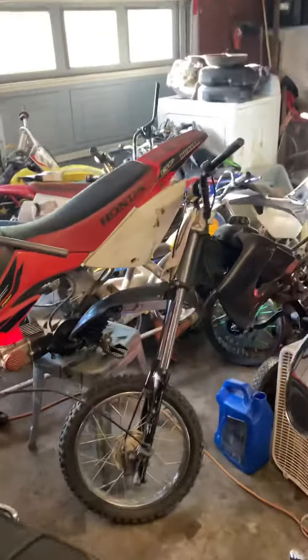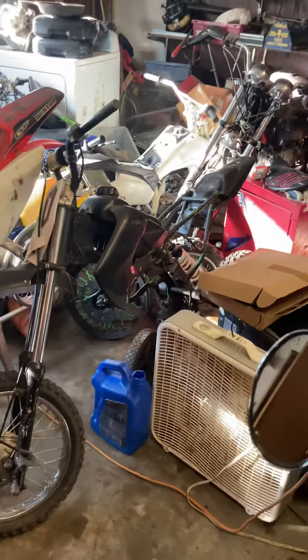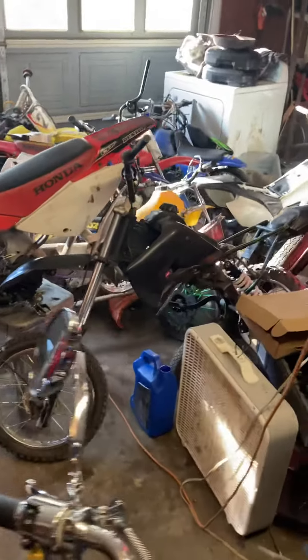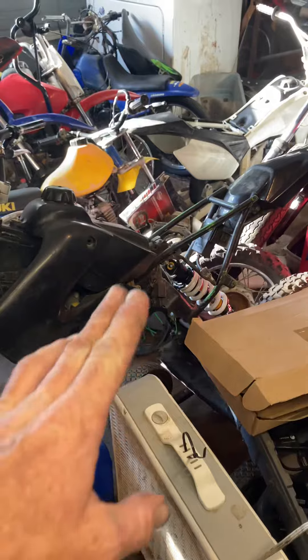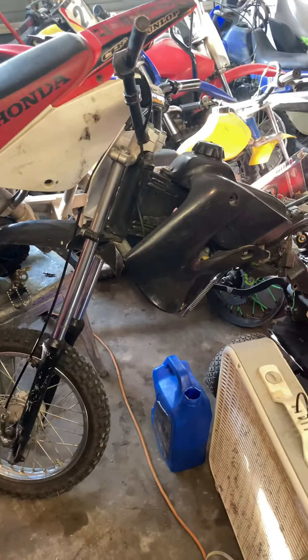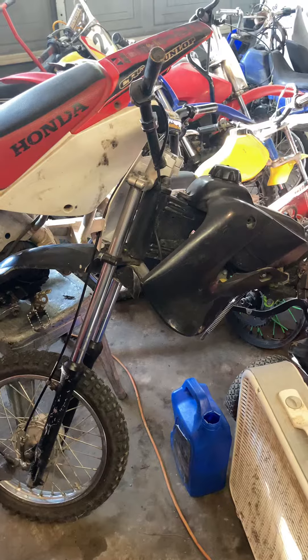Hey, like and subscribe, hit the notification button, and eventually we'll get that thing done. We're also gonna redo the shock mount on that one — that's my Black Mamba, which was set up for like a 60-pound kid and not me. I got a 1200-pound shock and we're gonna relocate the bracket on it. It's got KX60 front suspension too, and I'm gonna get the VBR springs and put them in there, so hopefully that'll work out good.